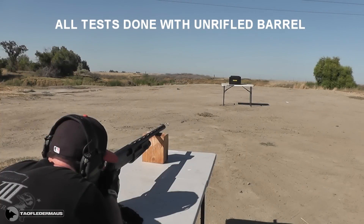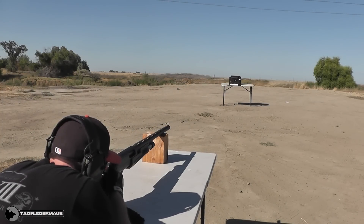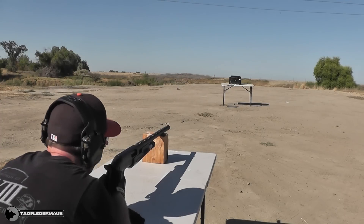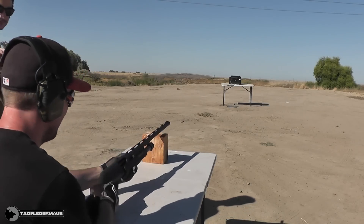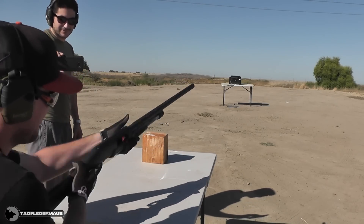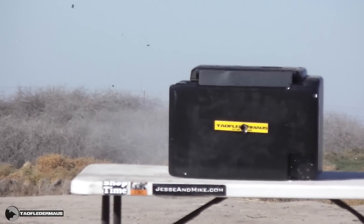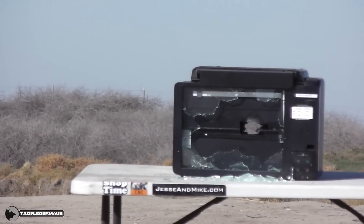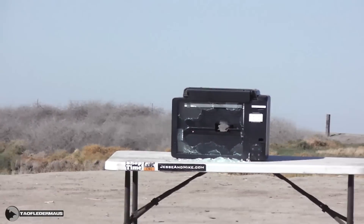The slug hit dead on target — look at that hole, that's perfect. Dead on target. Now it's one thing to have one freak occurrence and dismiss it, but to be able to repeat it over and over again is a different story.